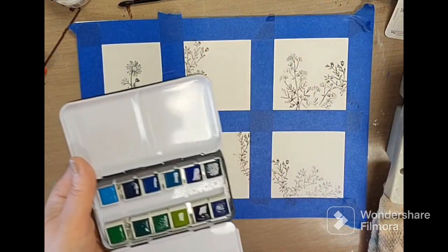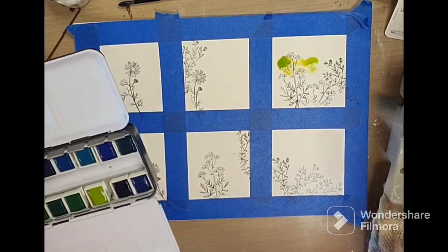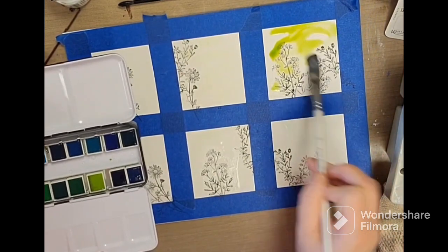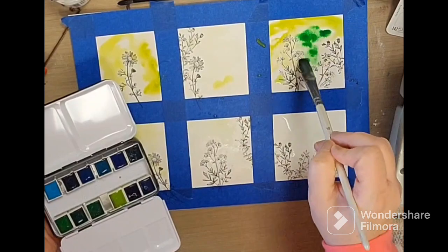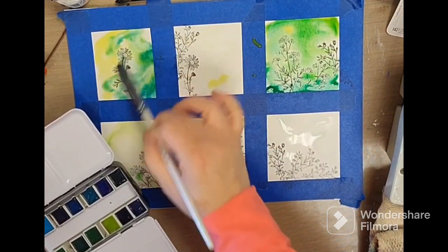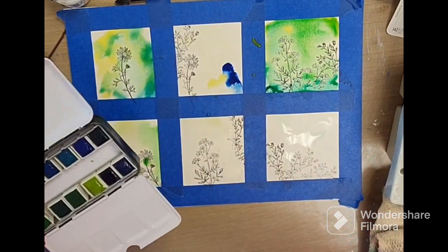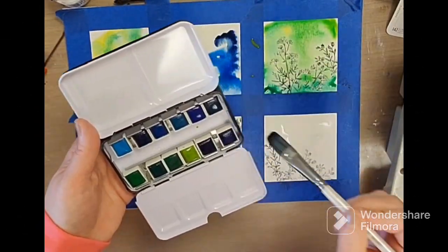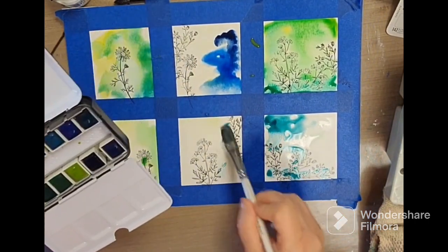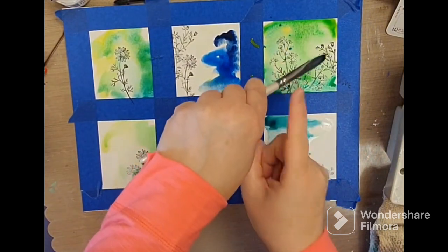Activate those colors. And we want to kind of just get some wetness going as well so we can drop colors in. Some of these blues. You can use little splatterings of the darker colors in there.